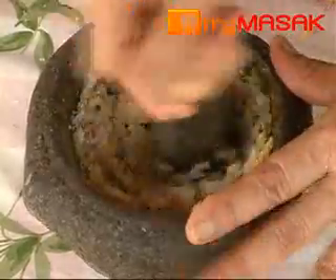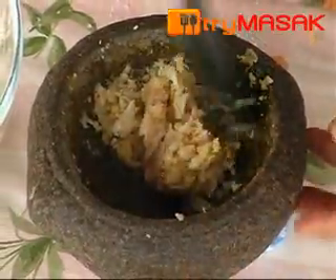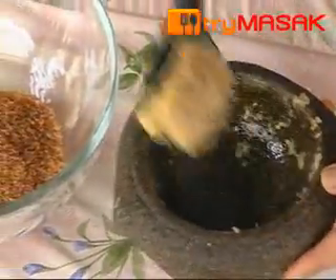When crushed, put in a bit of sugar. After that, put those ingredients into a bowl.